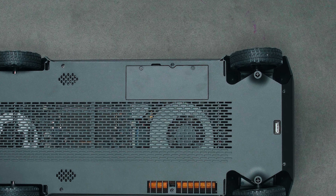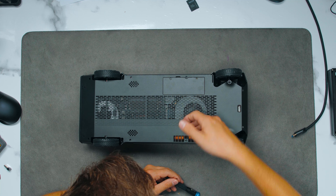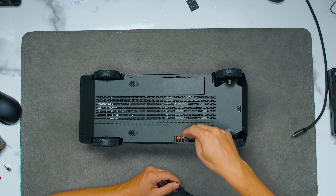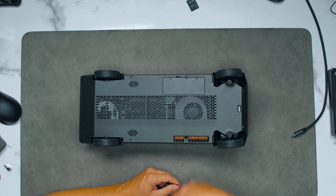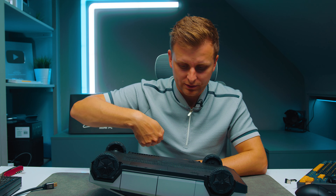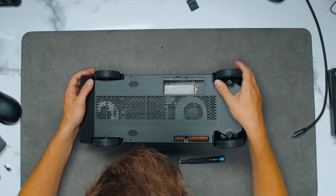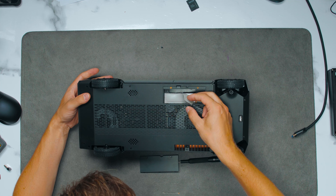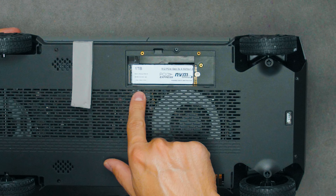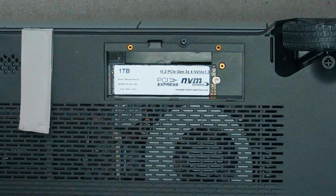You can see some small screws here. The way this works is the fan blows in and the air comes downward, which is a little anti-gravity. It would be easier if air came through the side, since air doesn't like turning 90 degrees like in here. What we have here is a simple SSD upgrade option — there's a big thermal pad on top to keep it cool. This is PCIe Gen 3 x4 NVMe storage.